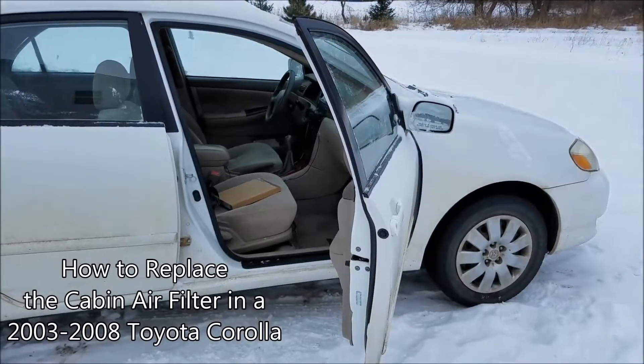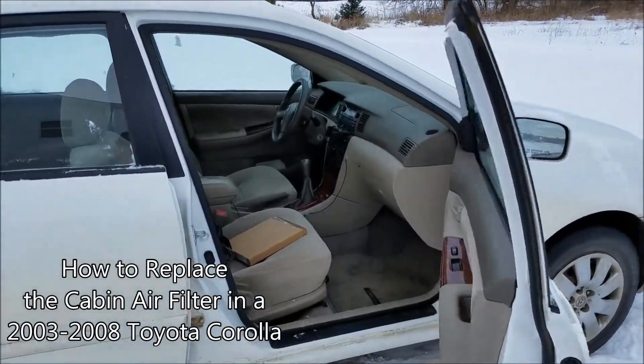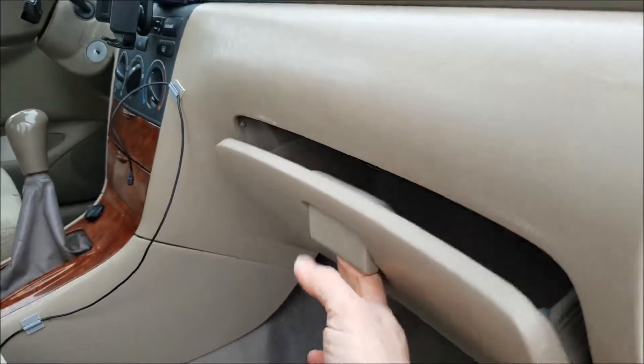In this video we're going to replace the cabin air filter in a 2004 Toyota Corolla. Open the glove box.